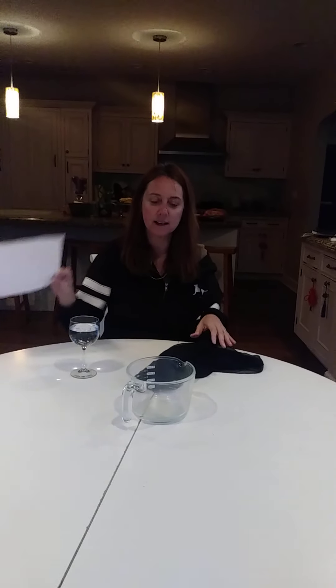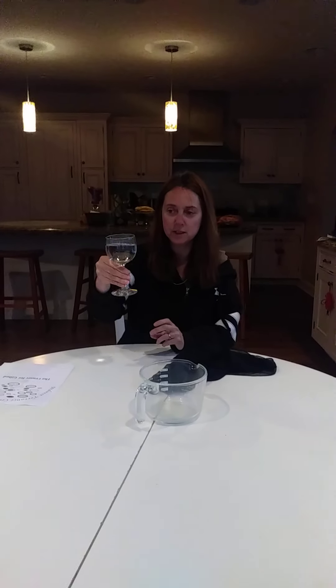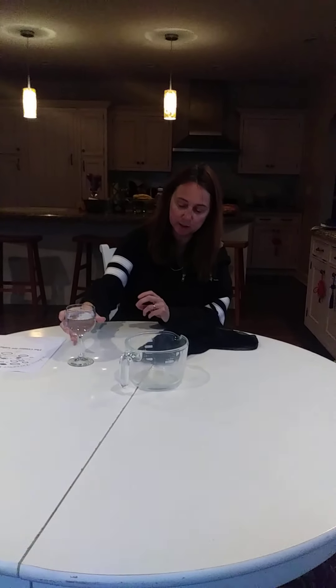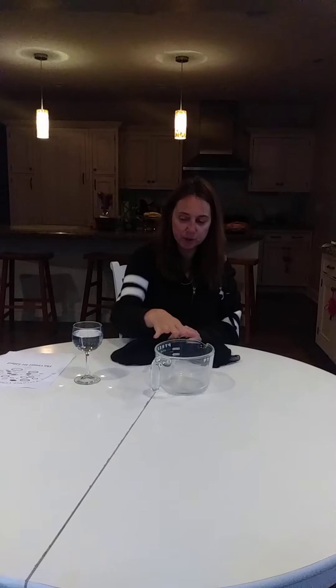Hi, I'm Linda with Center for Gifted and today I'm just doing a very quick anti-gravity experiment. So if you could get a wine glass and fill that up with water most of the way, and then a bowl that we're going to use — potentially some water might go into that bowl — and then a scarf or a handkerchief or something where the holes are very small.